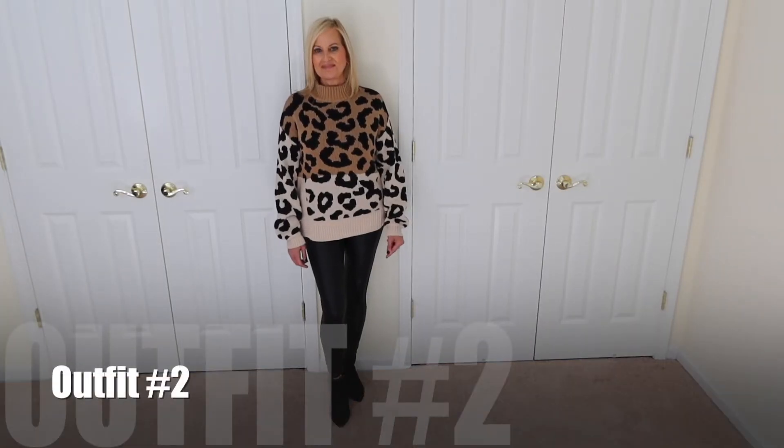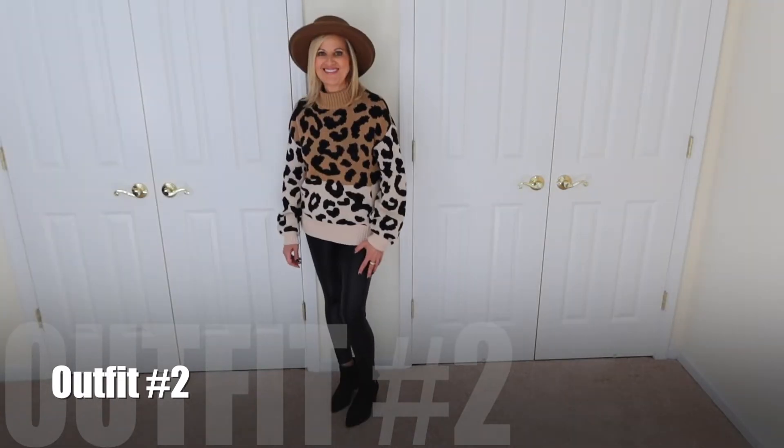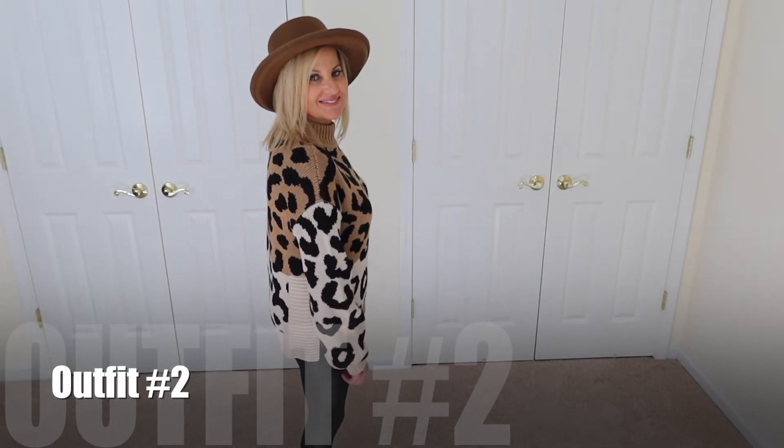In the next outfit, I paired the leggings with an animal print sweater with a little faux turtleneck. Any oversized sweater works — you could even wear an oversized sweatshirt. I went with the sweater look since we're moving into fall and cooler months. I paired it with black booties, which are a staple in everyone's wardrobe at this point. I also topped it off with a hat just for fun — the fall hat vibe is really nice. I'm really into the color brown this season.